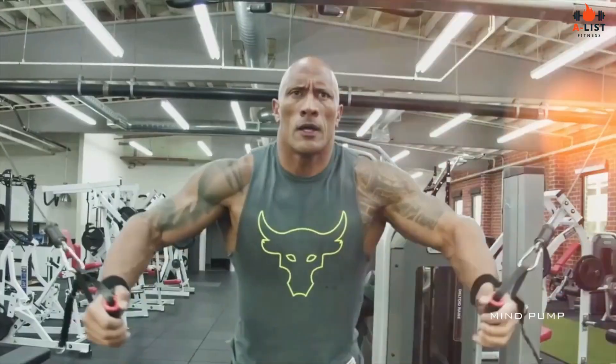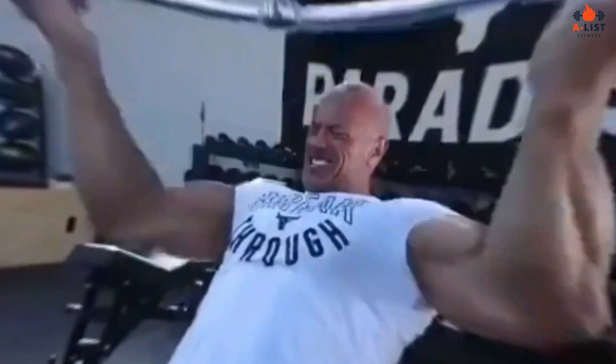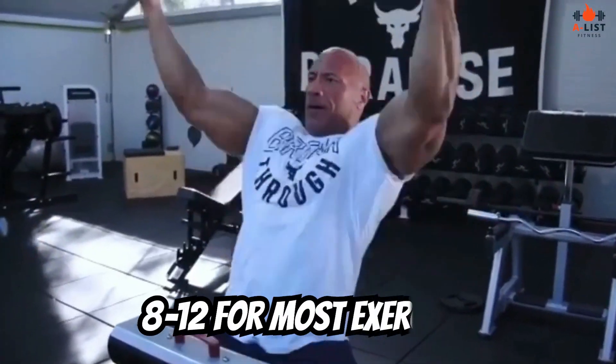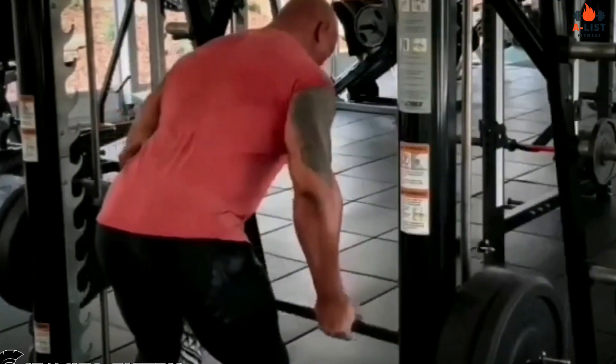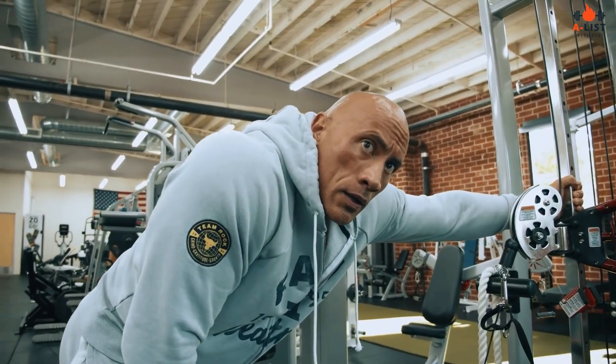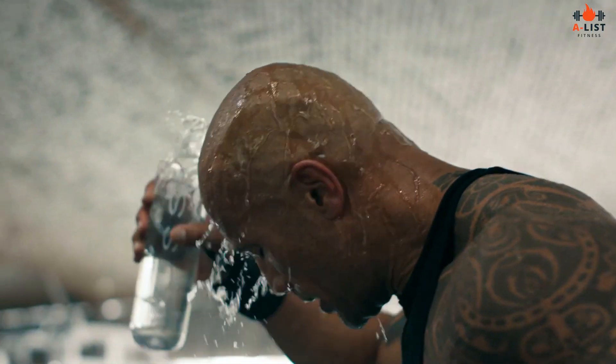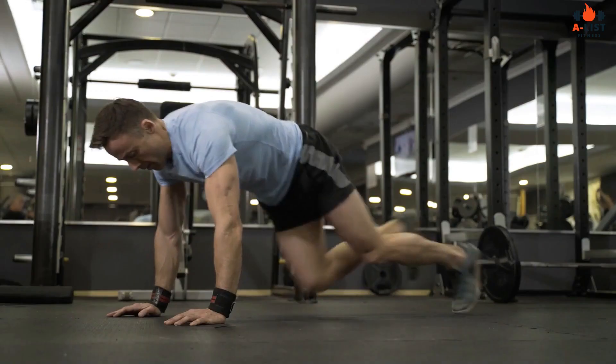Regarding reps, sets, and rest: The Rock usually performs 3 to 5 sets of each exercise, with a rep range of 8 to 12 for most exercises. He focuses on lifting heavy weights with proper form, ensuring that he challenges his muscles effectively. Rest periods between sets usually last around 60 to 90 seconds, allowing for optimal recovery before the next set.